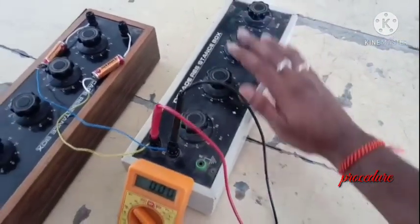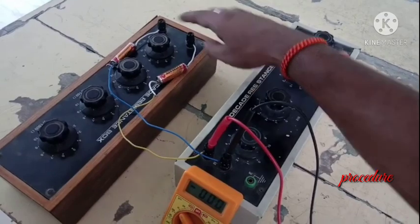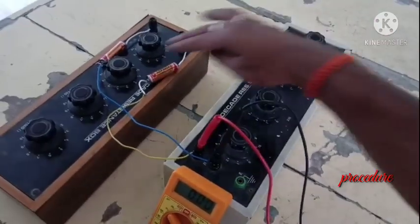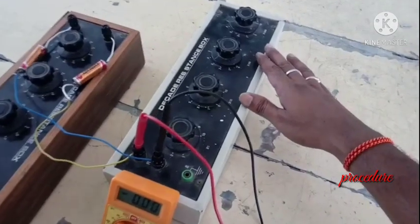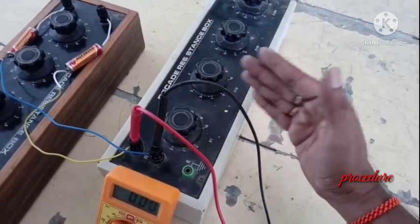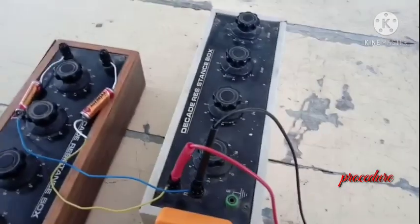Now let us make all the dials of RL. This is the load resistance and this is the internal resistance of the generator, Ri, which is constant at 100 ohms. This should never be changed throughout the experiment. Now the load resistance value will be varied beginning from 0 to greater than the Ri value — that is, greater than 100 ohms.